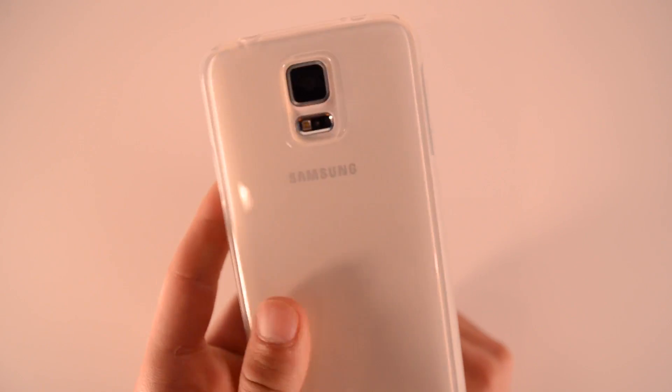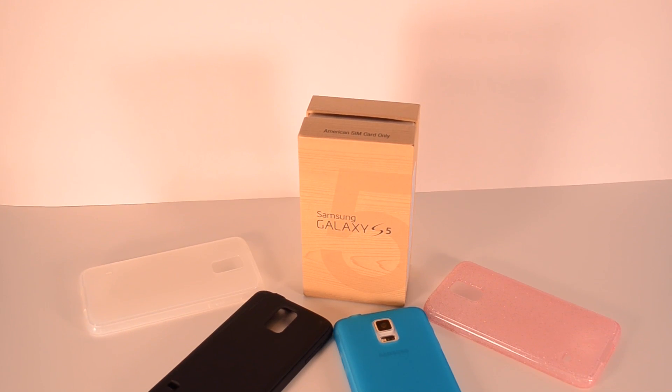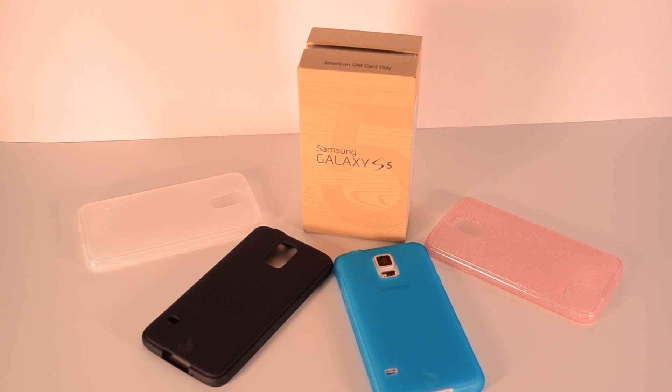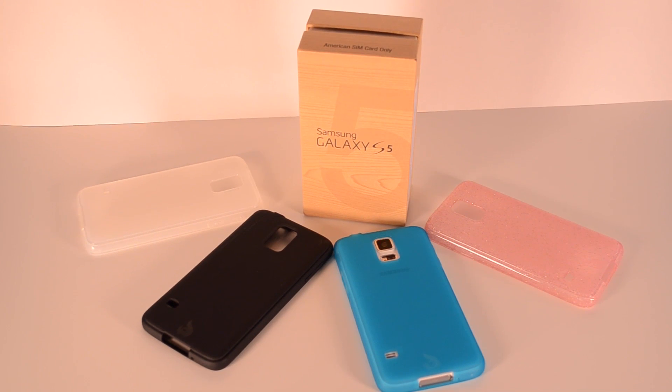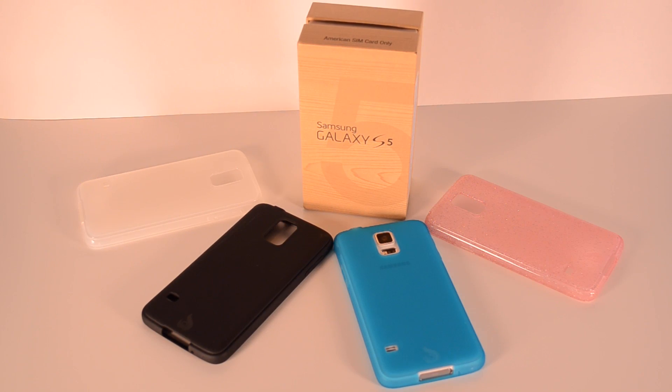These are really probably one of my favorite cases for the Galaxy S5. I haven't had any faults with them — they feel nice, provide a lot of protection, they're affordable, and they look really nice. If you're a guy you can pick from any of these; I wouldn't really recommend the pink, but they're still a great option. You can check the link in the description if you'd like to buy one — I'll see you guys later.